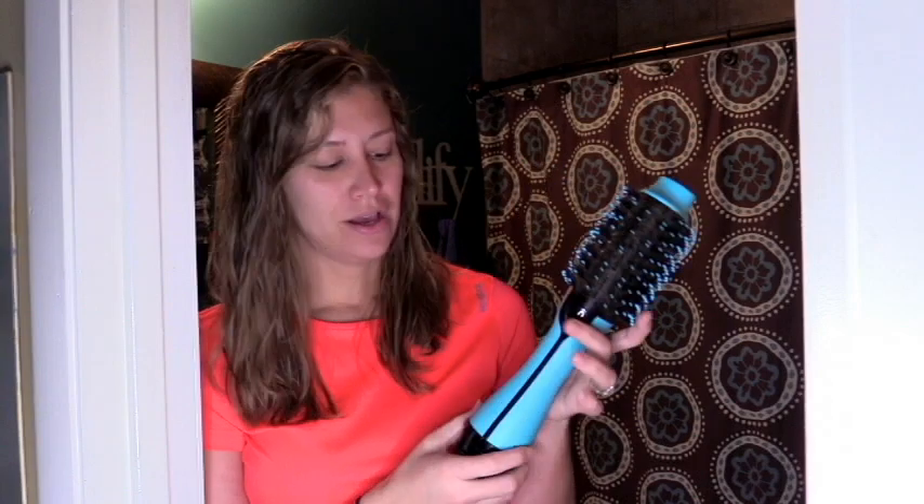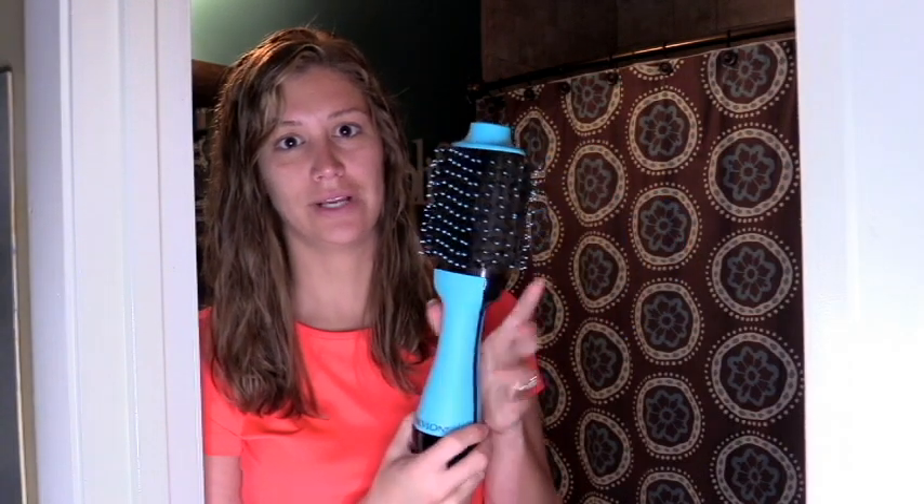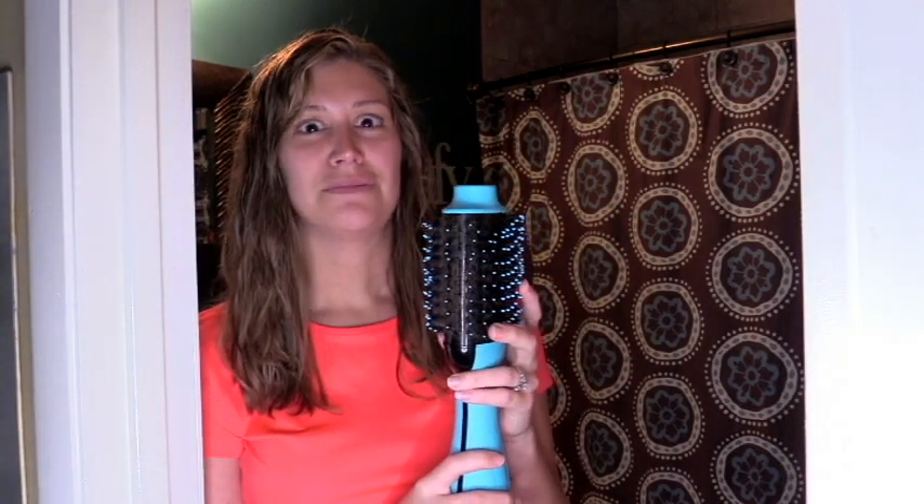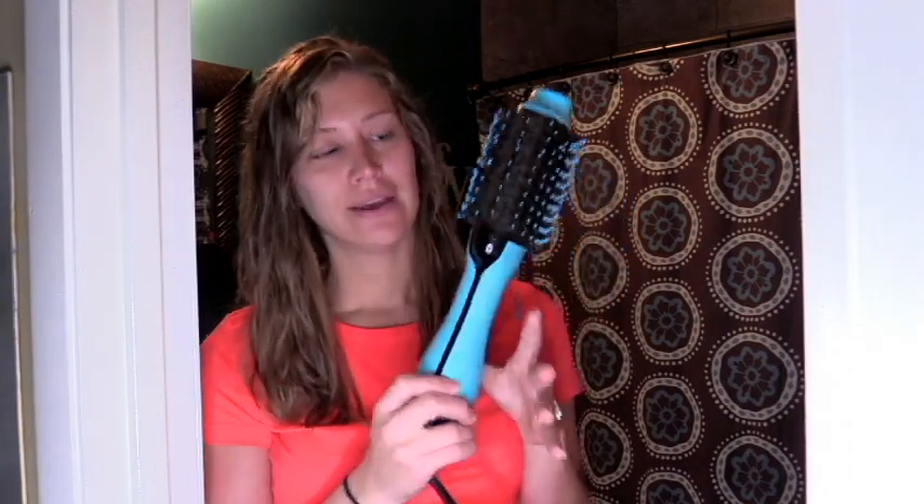Over the holidays this past year, I saw where somebody had done a tutorial on this product here, which is the Revlon air dryer. It's an all-in-one kind of brush, and when I watched it, the girl has very similar textured hair like I do, and it was amazing what her after product looked like. I was like, I need to try that. I haven't used a blow dryer in years — no telling how far they've come now, and this might work for me.